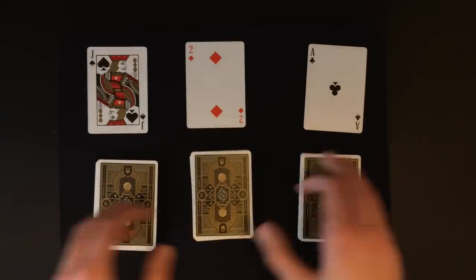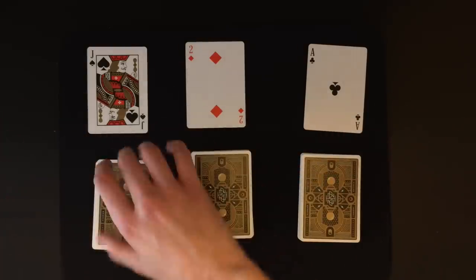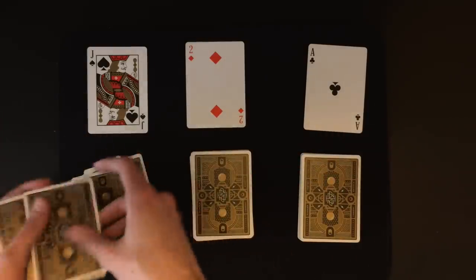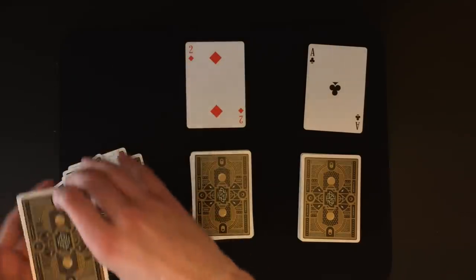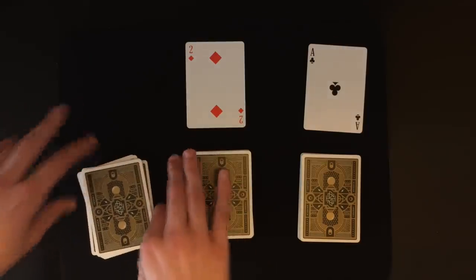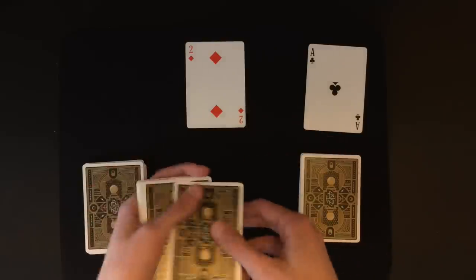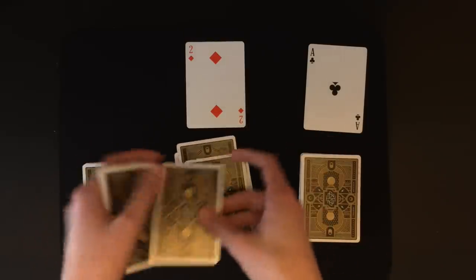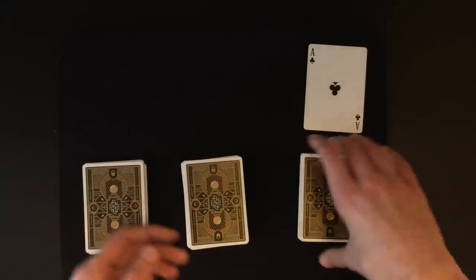Once you have those cards in position you're ready to go. The spectator can decide which one they want to start with. Let's say they want to start with the jack — you deal out the cards normally, they say stop wherever they want, you place the card in and then drop the cards on top just as you said you were going to do. There's no sneaky moves in this part. Let's say they want to do the two next — deal out the cards normally, they say stop, you put the card in and square it up.